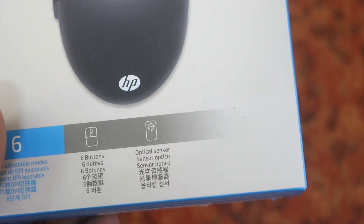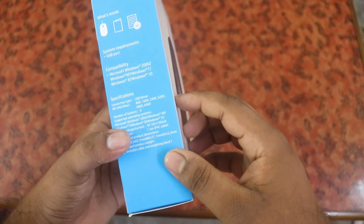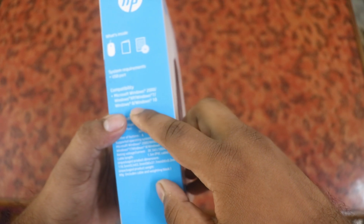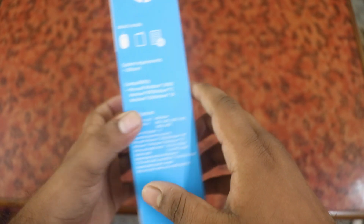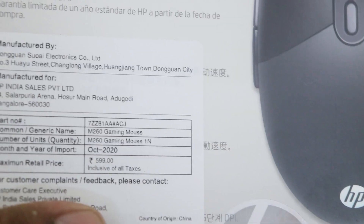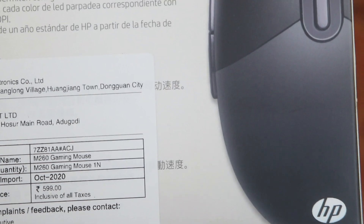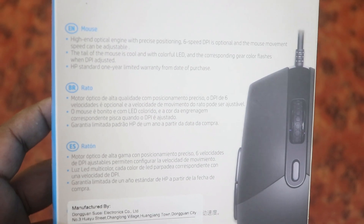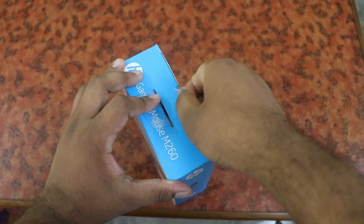We don't have a normal mouse - we have a very good grip. The compatibility includes Microsoft Windows 7, Windows 8, Windows 10, and XP. The price is 599. Now we have to open it - we have the seal.